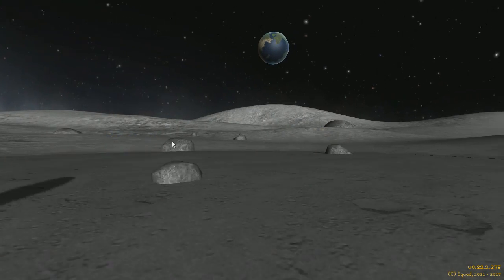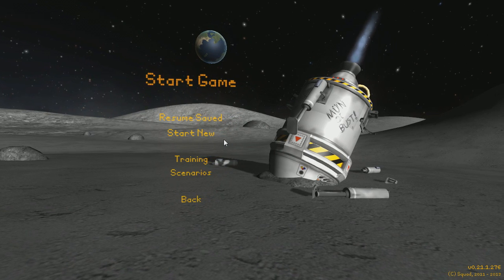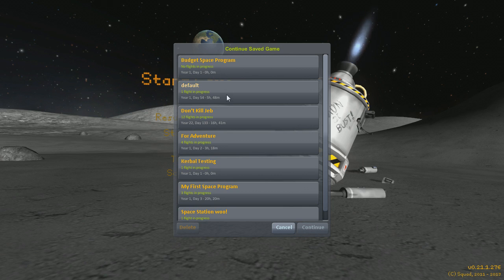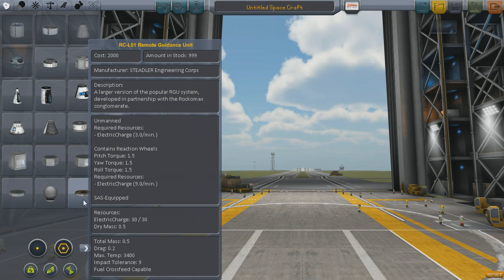Hey guys, Time Itself here with some more Kerbal Space Program. This video is about a Reddit weekly challenge called Orange Efficiency that's all about getting the most possible out of a single large orange fuel tank. I'm going to walk through my design process and then show off my failures and success at completing the challenge.